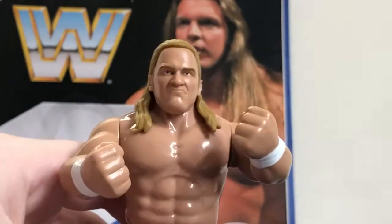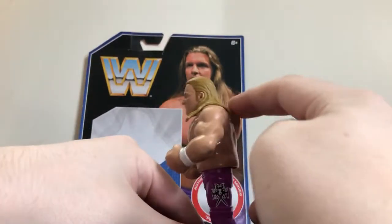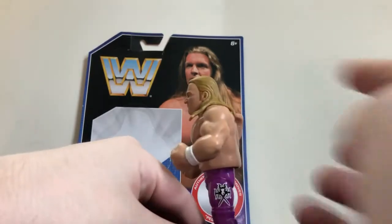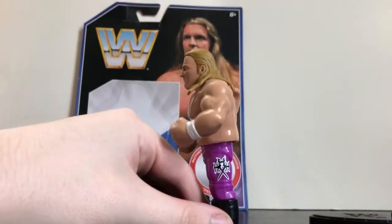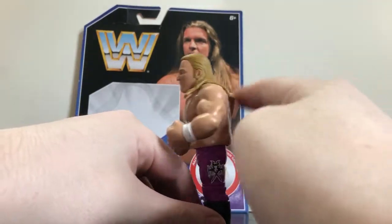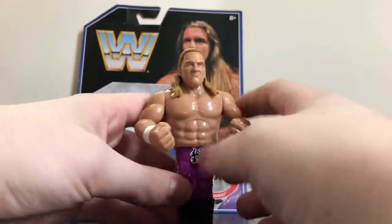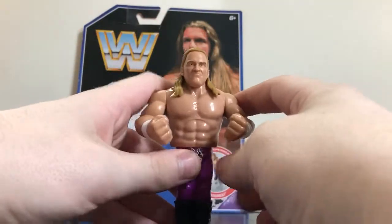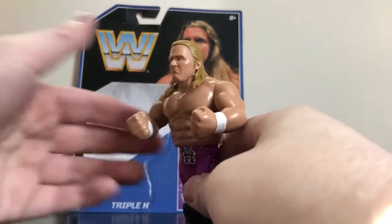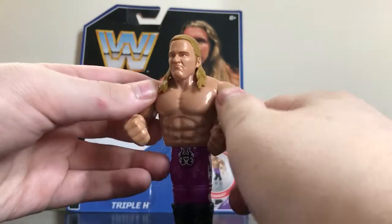It's the same mold as the Seth Rollins and Goldberg figure — it has the same jumping feature. If you saw my Goldberg review, I like the way Mattel is doing it this way instead of the original Hasbro figures where the head would stay up and the torso would move down, which is dumb. If you saw my Goldberg review where I compared it to the Brutus the Barber Beefcake figure, then you know what I'm talking about.